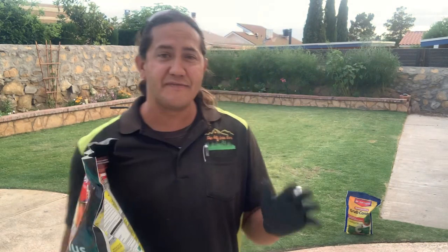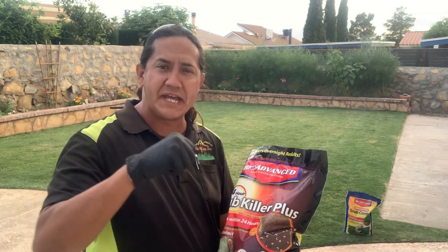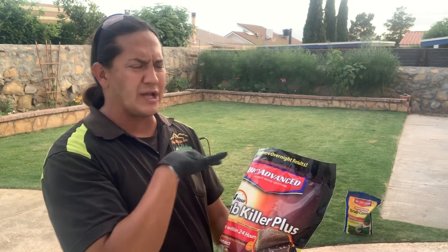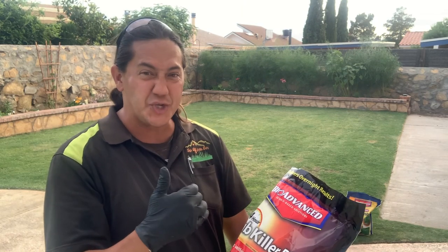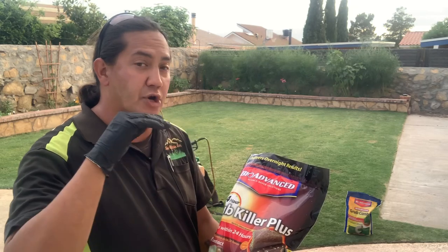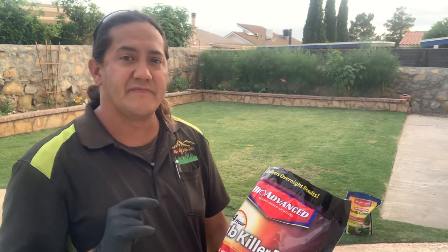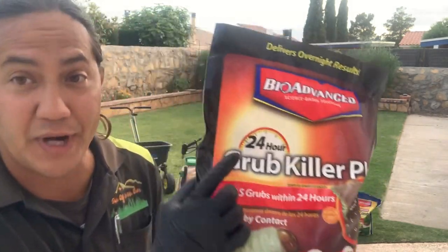Now if you know you've got actively growing grubs — you pulled back areas that were green and are now brown — do a pull test: grab that grass and pull it. If it folds back easily like a piece of carpet, and you scratch the surface and see a June bug, that means the June bug went through its life cycle, the larva turned into a beetle, and it feasted on your root system — that's what turned your lawn brown. When you have an actively growing problem like grubs, ants, or cinch bugs, you need a product that's going to kill that grub worm now.